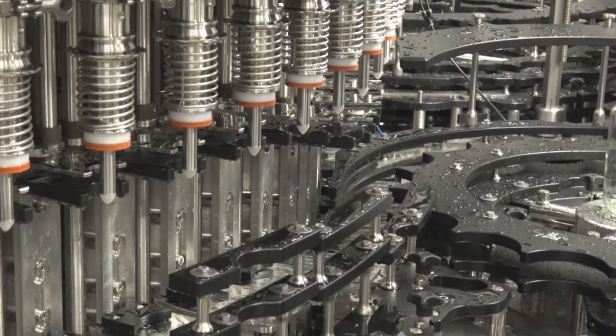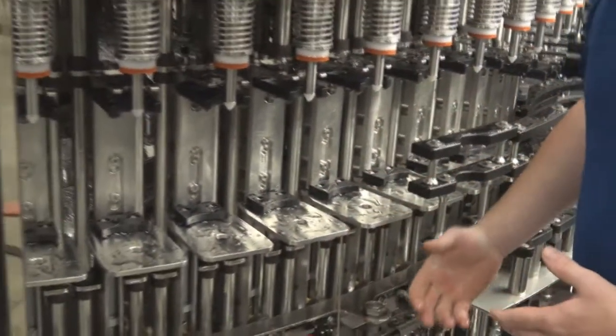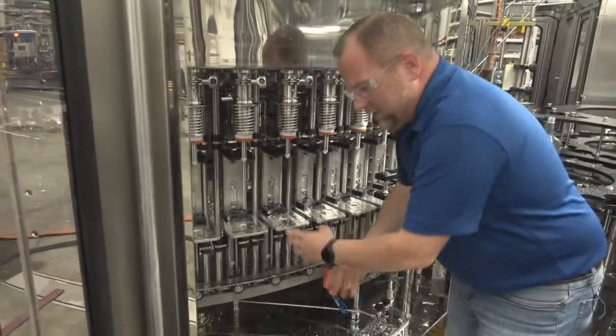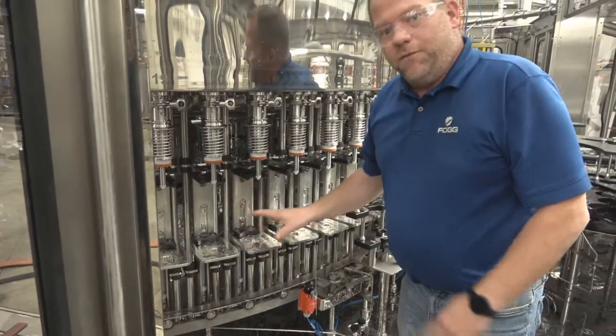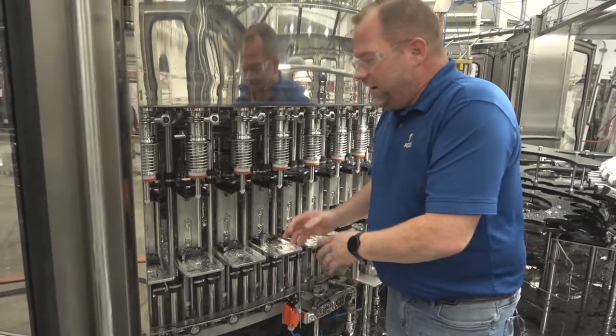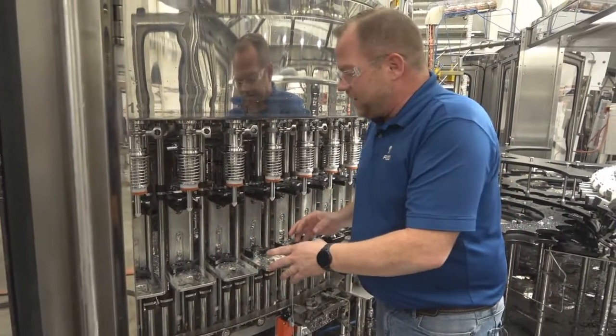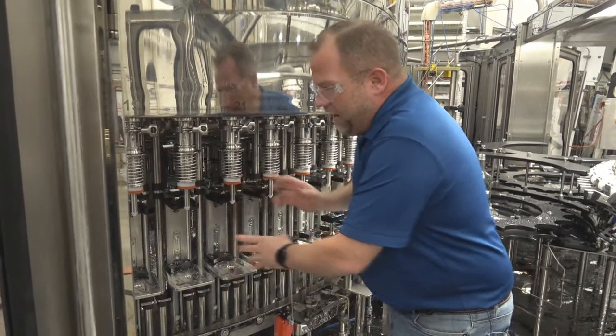One of the great things we have is lifter pedestals that are gas-charged. Our competitors use air cylinders that require heavy-duty rebuilds. This gas-charged unit only functions when an imperfect glass comes in or a jam happens, and it's another way that Fog protects itself. From here we're secured in a back pocket by the valve and we're filling on the way around to the capper.